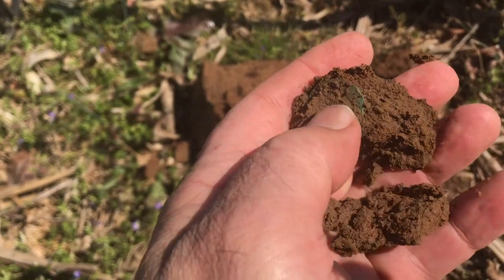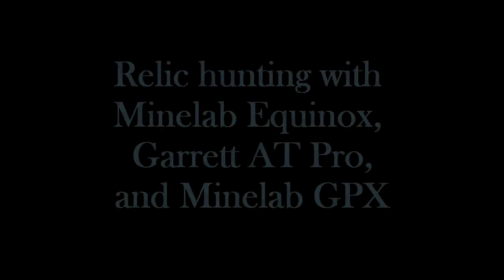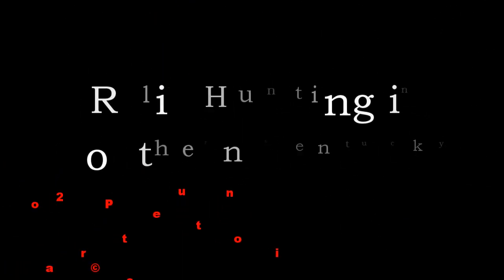I don't know what it is, but it's still in the clod. I'm guessing it's going to be a flat bone. Hey guys, welcome to Digging With Seven. This is a solo hunt that I do, and it's not one day — it's a culmination of three or four days. I get my new Equinox and do a little bit of hunting with it in this video, and with my AT Pro, and also with my GPX. A little bit of everything. Hope you enjoy it.